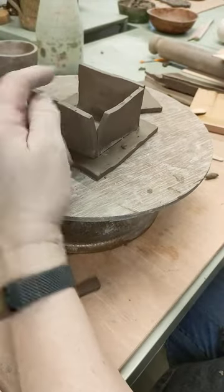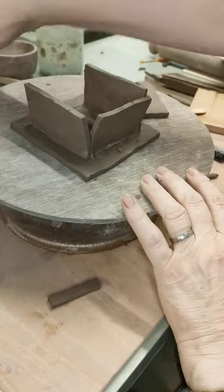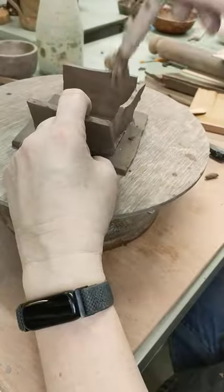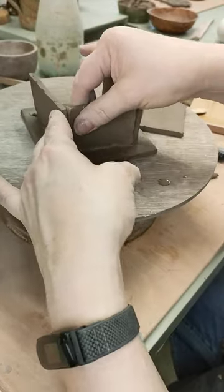I should have also — not everybody's perfect — I've forgotten that I've also got to score down the side there and down the side there. Put some slip on it as well — that one and that one. So these will now fit together like that.